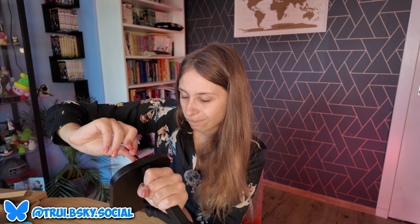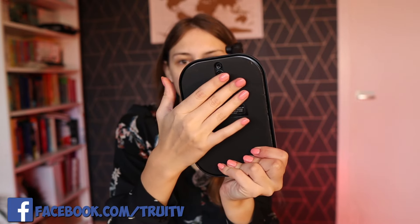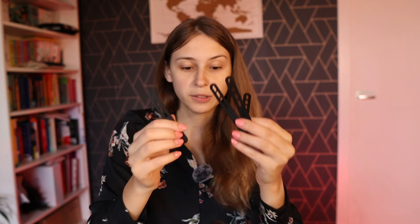I got one of the screws all the way in, then the second one. Now this is attached with the screws in the back. We have a lot of these rubber bands and these are just for cable management, so we can wrap them around.